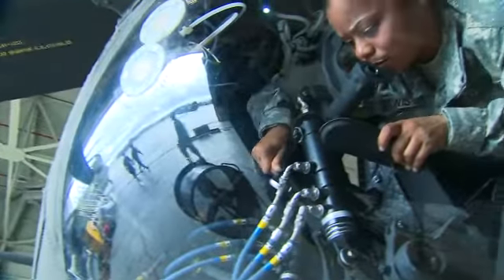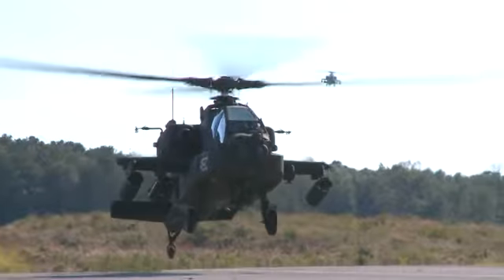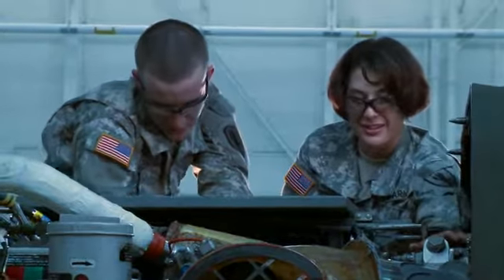Military Occupational Specialty: Aircraft Neutralics Repairer. This MOS is vital in keeping our Army helicopters ready by maintaining the neutralic systems that link the aircraft's controls with their operating components.